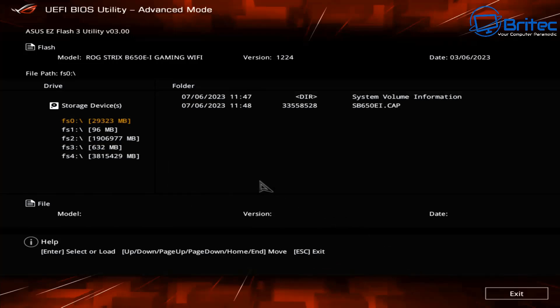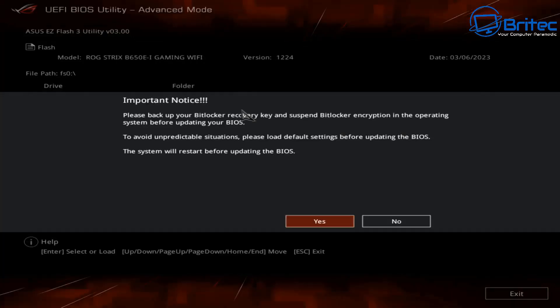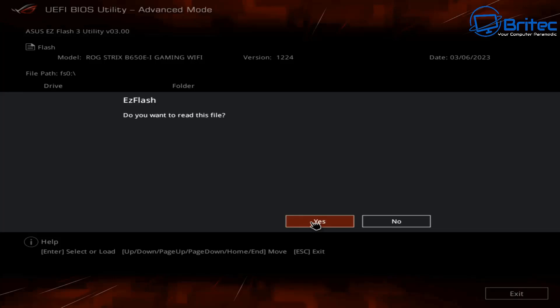We're going to flash our BIOS with this file. Select the file here and this will give us the option to flash the BIOS. If you have BitLocker enabled, you need to follow the on-screen display and disable that as well. I don't have BitLocker enabled on this system, so I'm okay to click Yes.